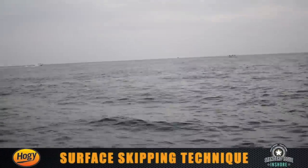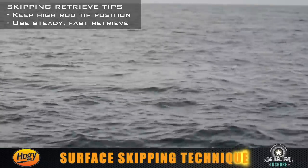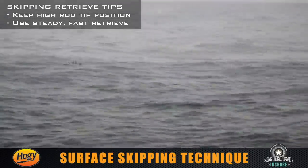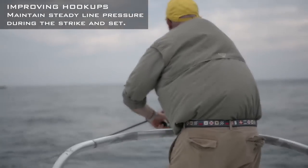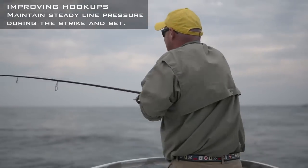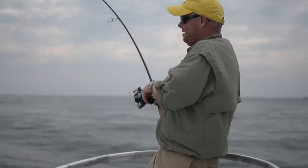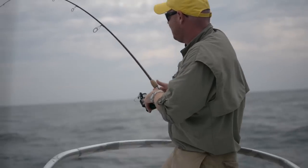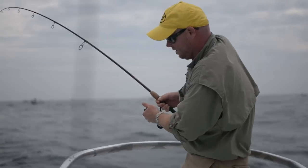I'm going to skip this epoxy jig — with the lightweight of the epoxy you can really skip the bait across the surface. The topwater feeds are just awesome, and when they get finicky, that skip technique makes all the difference in the world — looks like a fleeing bait fish. All it takes is a couple short twitches on the rod tip; the bait is sort of suspended in position where the cast lands. The great thing about these epoxy jigs is when the fish start separating in the schools, you can cast them and they're not heavy like lead jigs — you can twitch them and they have a flutter as it drops.